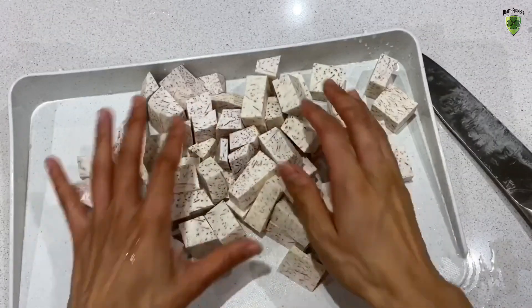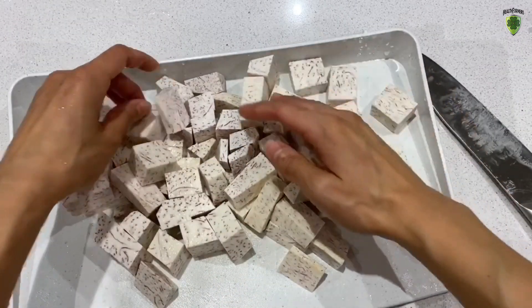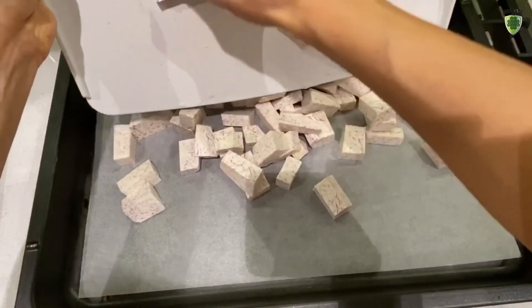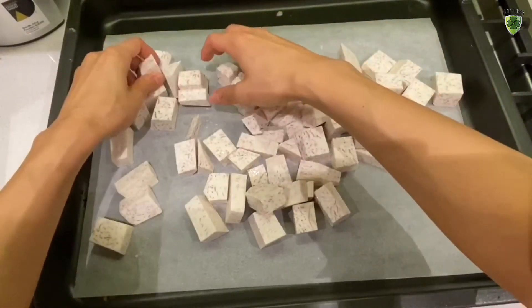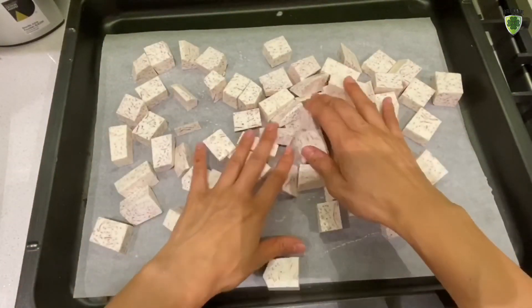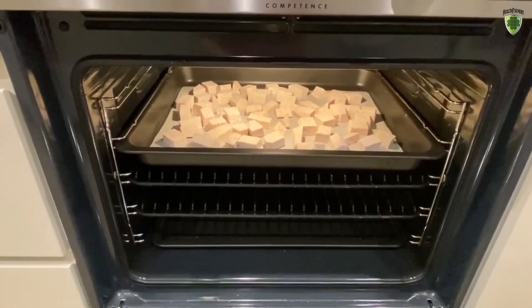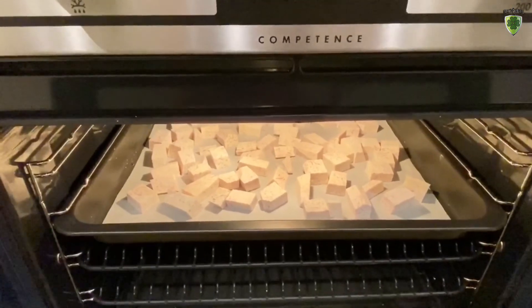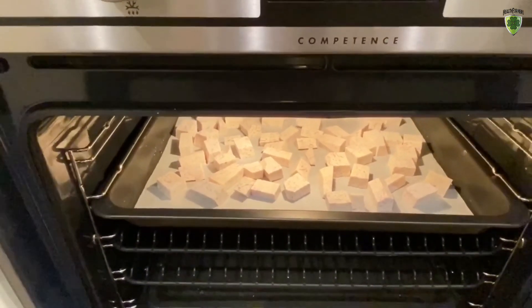Now we're going to put it on the oven tray and roast it. Put baking paper on the oven tray and pop it all on the tray. We want to slightly roast it so it turns a little bit golden brown. Pop it in the oven and turn it on 220 degrees Celsius and set the timer for 10 minutes.